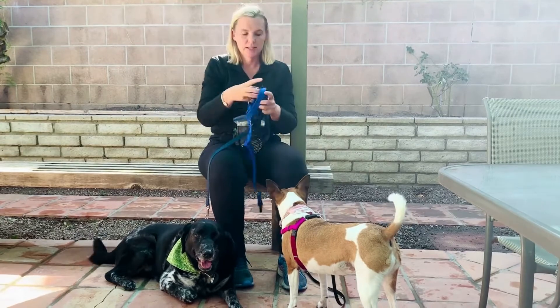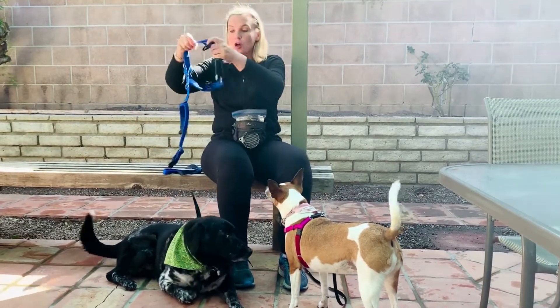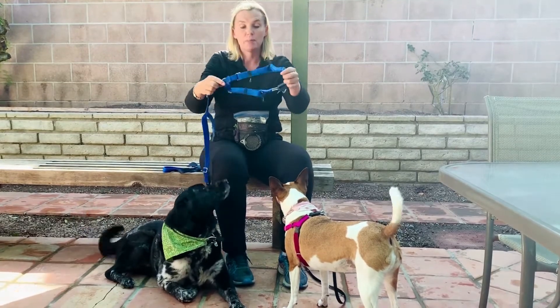I'm going to show you — so Captain gets to be on here too — that it works perfectly well for large dogs as well. Same thing, just a bigger size.